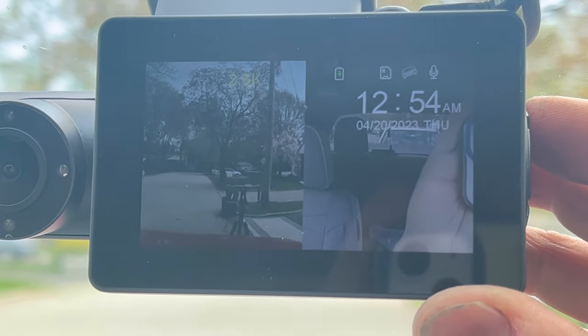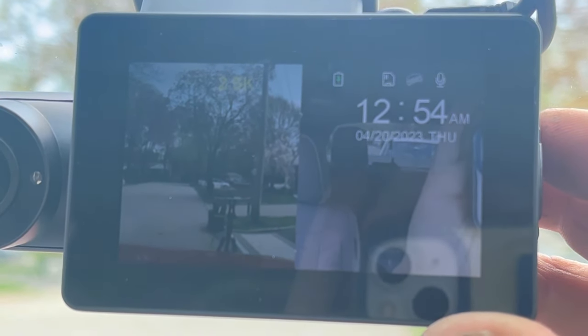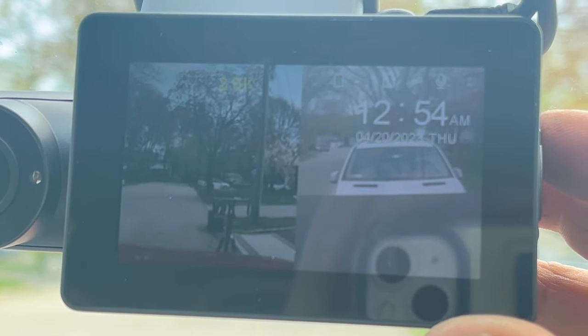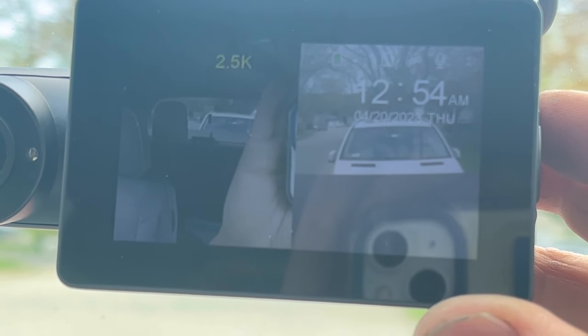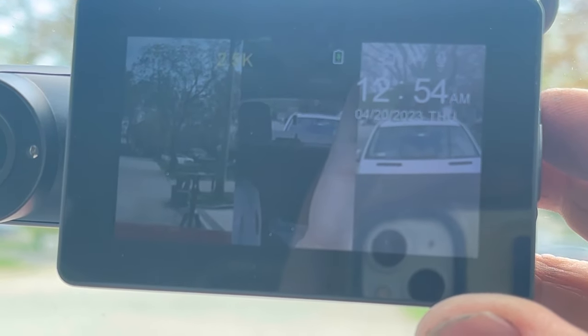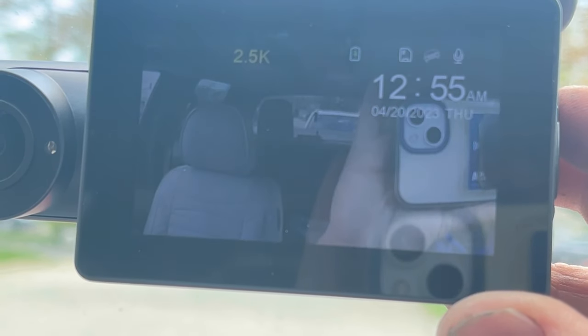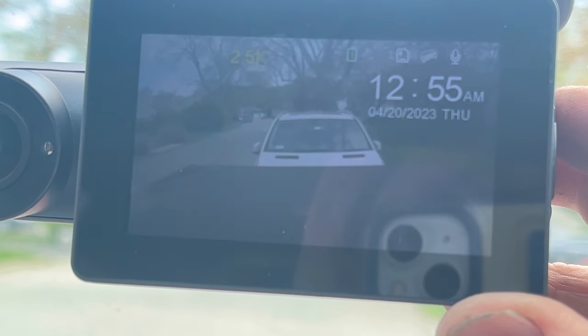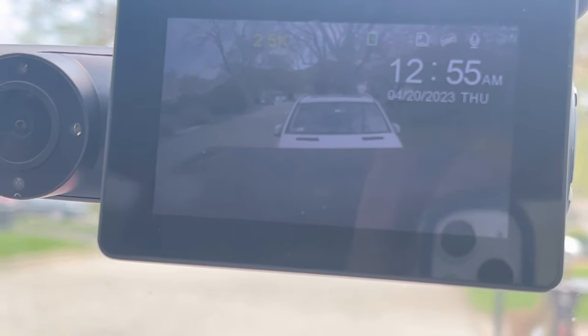In the camera mode you can switch between the display. You can have in-cabin, front, rear and front, cabin and rear, or all three. I don't have a rear view when I'm driving, so I'd like to just see what's happening in my rear. Very cool.